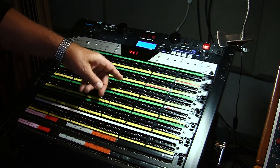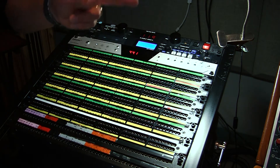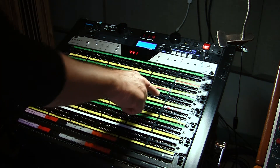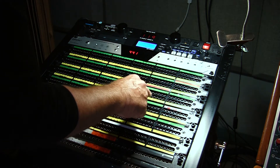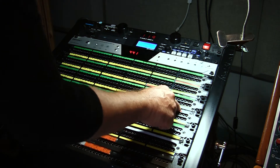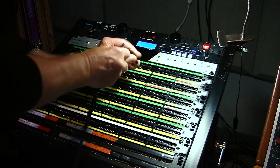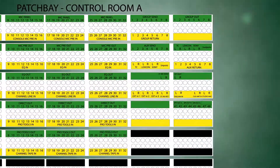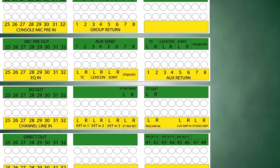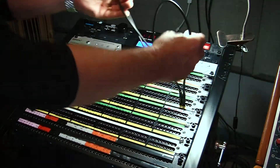We're going to look over here for AUX send — right there — and we're going to use AUX sends one and two in this room. We're going to patch that into Q amp in — right there. AUX send one goes into the left ear, the left side of the amplifier. AUX two goes into the right ear, the right side of the amplifier. And that should do the trick. We should have headphones.